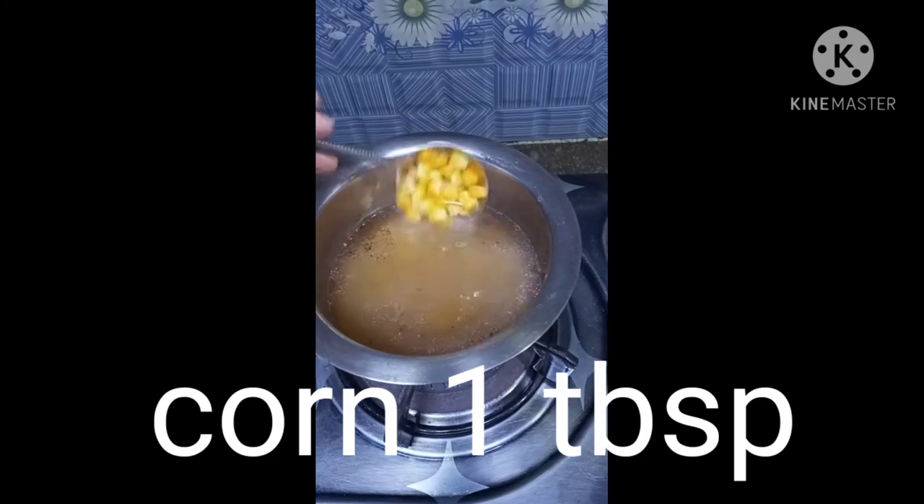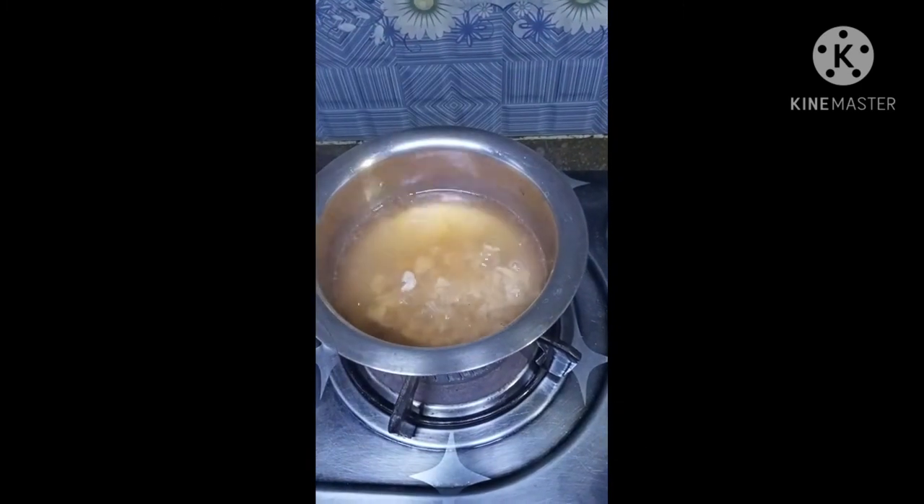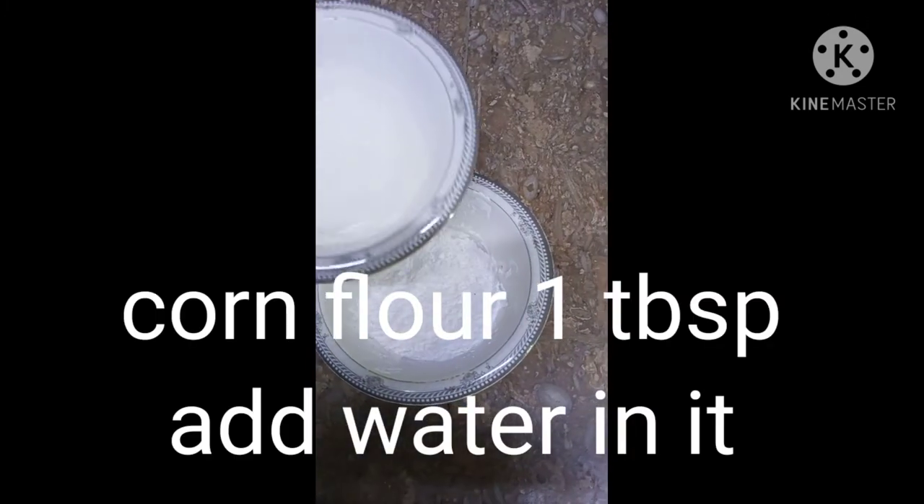We will add 1 tablespoon corn and some shredded chicken. We will add 1 tablespoon corn flour and some water.